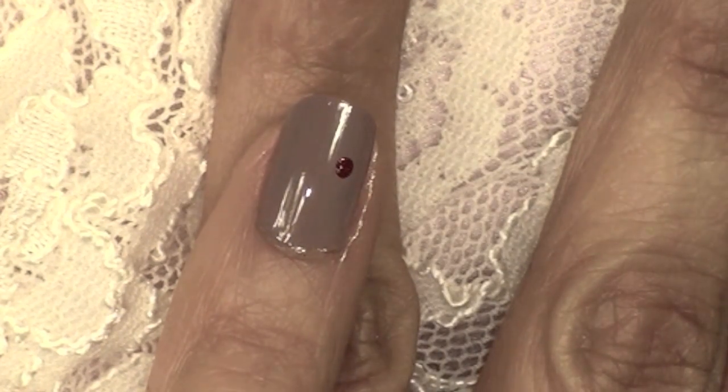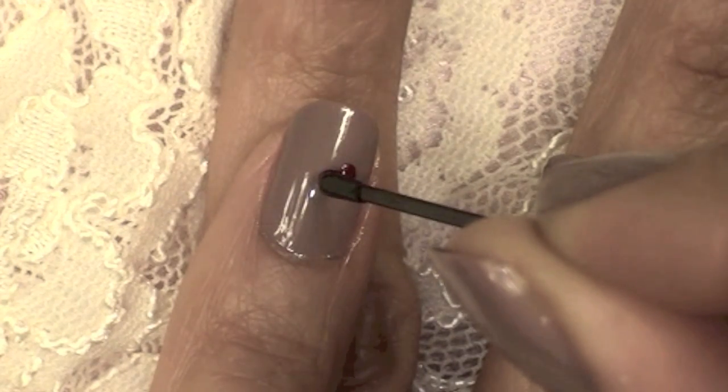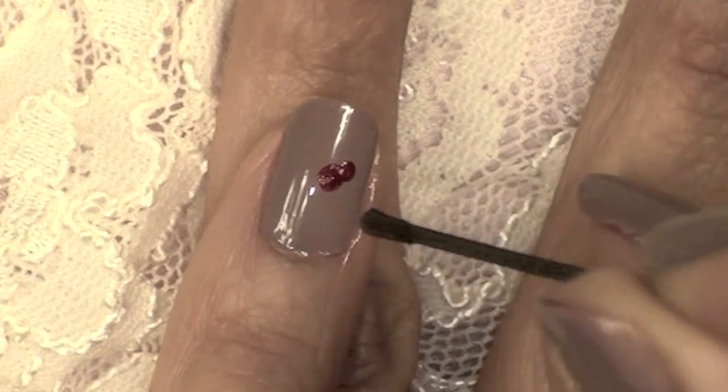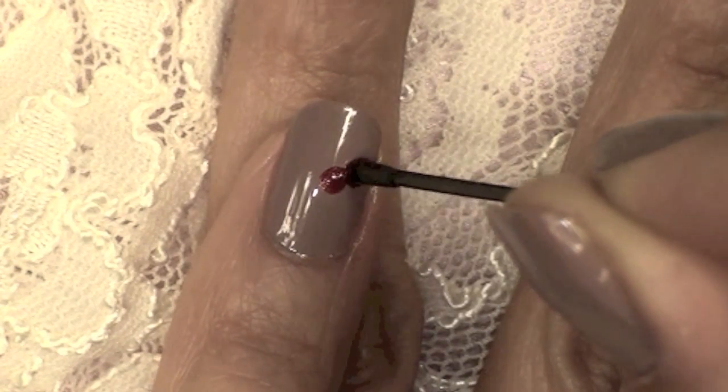Here you can see I created one little dot. I tried to create a similar dot on the second try but I ended up making it a little bit too large. So what I did is I went back to the first one and just made it the same size as the second one.